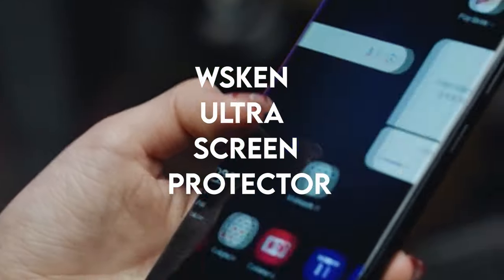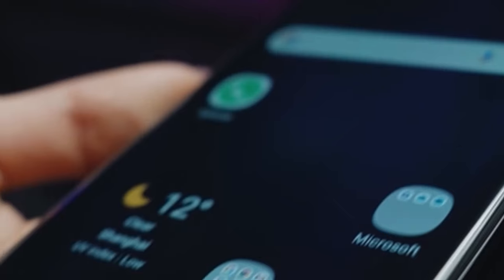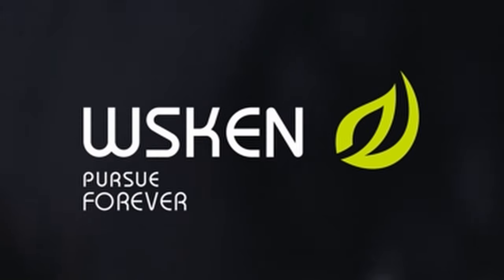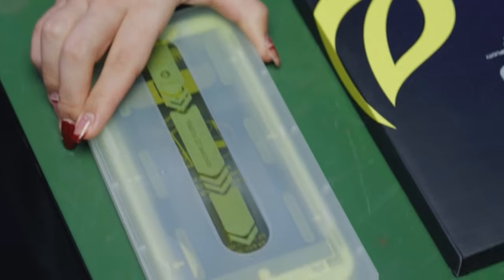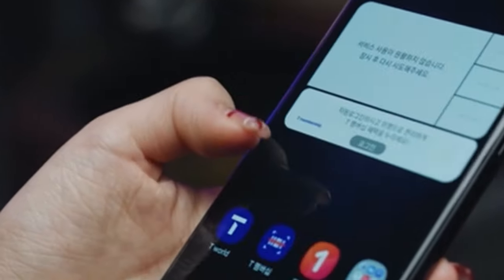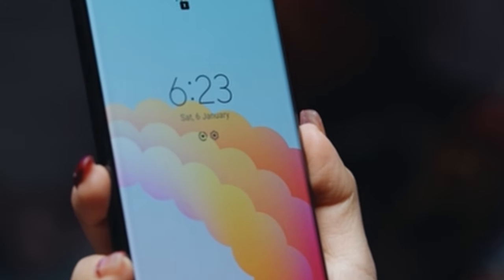On number 5: WSKN Ultra Screen Protector. The Samsung Galaxy S24 Ultra screen protector from WSKN has a 0.24mm thickness that improves phone responsiveness without sacrificing fingerprint sensor functioning, and also enables fingerprint unlock. For best unlocking performance, the toughened glass encourages users to re-enter their fingerprints. The protector guarantees everyday life protection with its 9H hardness and military shockproof upgrading.